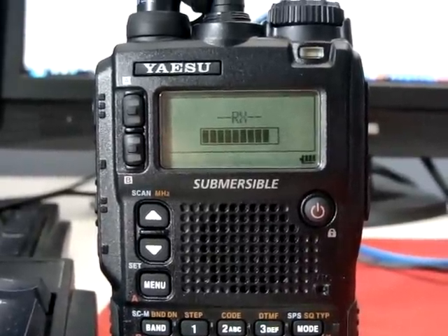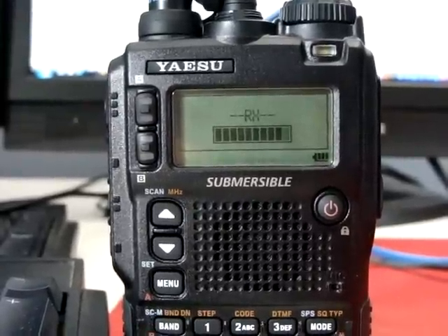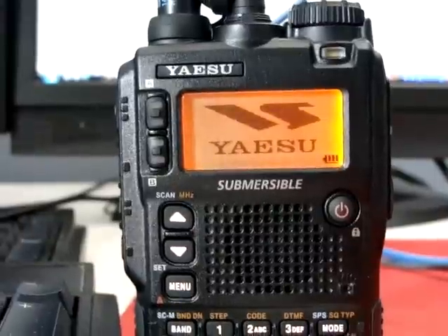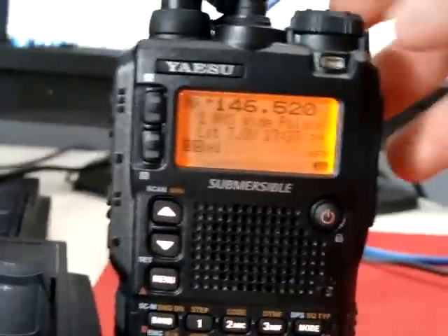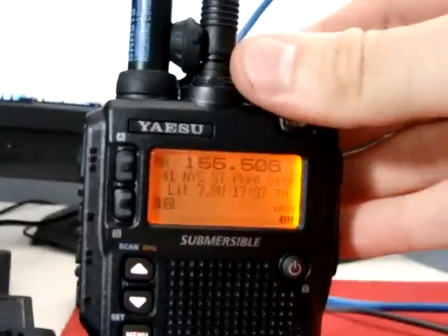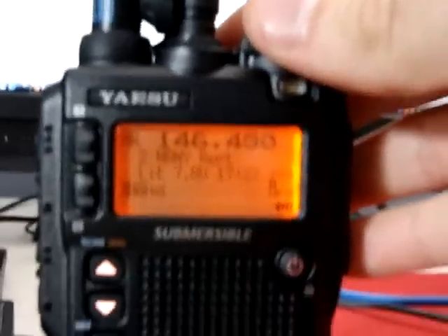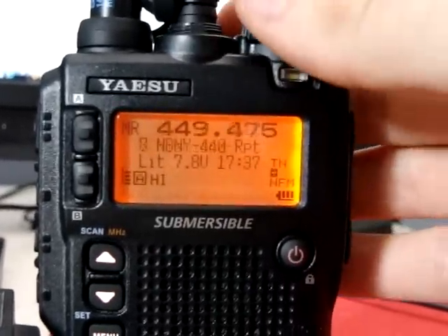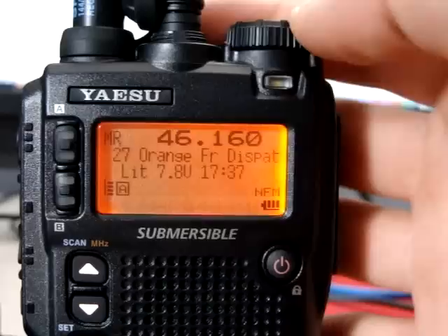Once it's sent all the data, the radio will turn on as if it's ready to rock and roll. Now we are in, and I've got all my frequencies loaded with their name tags — ready to rock and roll.